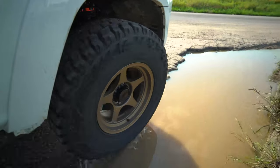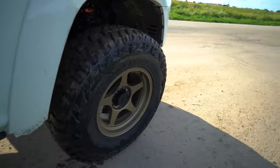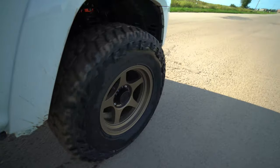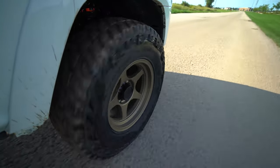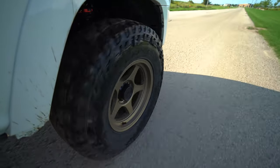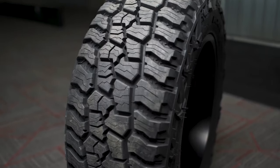All in all, after driving Jacob's 4Runner for about 15 to 20 miles, I'm pretty impressed. Not getting a lot of road noise from these all-terrains — handling really nice. They don't feel bumpy or choppy, and we're not getting a lot of road feedback from them. I really like these new Mickey Thompson Baja Boss ATs.